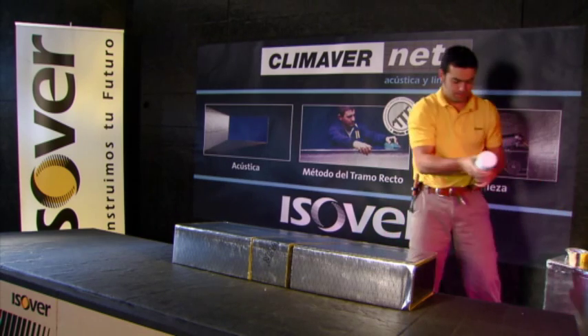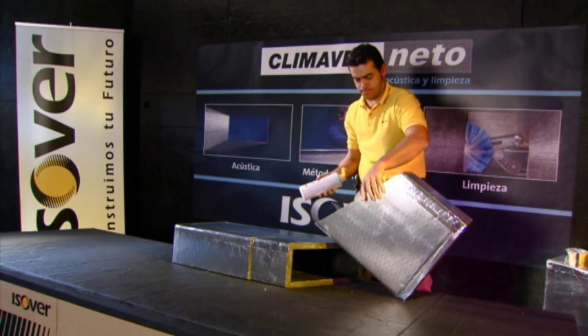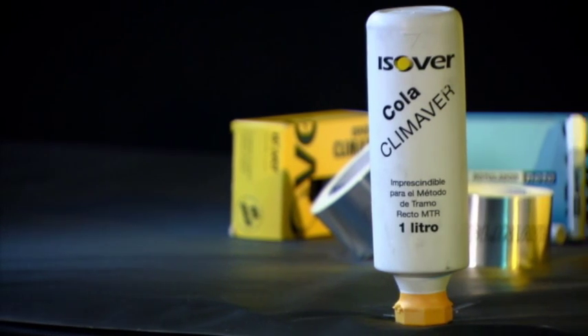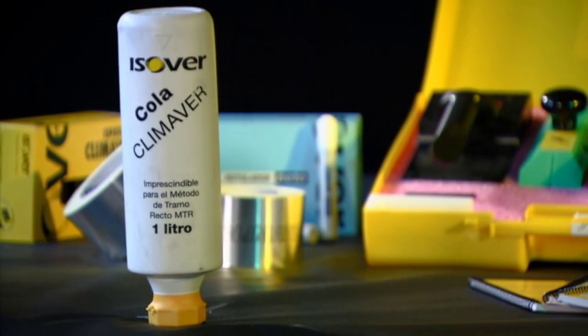KlimaVair glue is an acrylic resin-based adhesive especially designed for glass wool applications. It is odourless, non-toxic and non-flammable. It is supplied in one-litre bottles and is used to internally seal duct assemblies such as elbows.